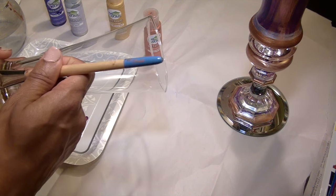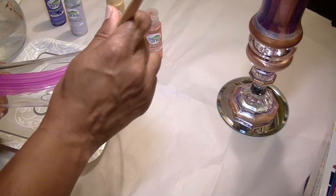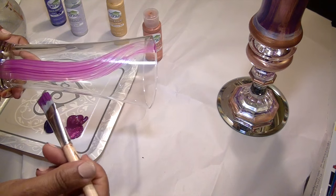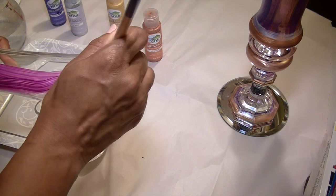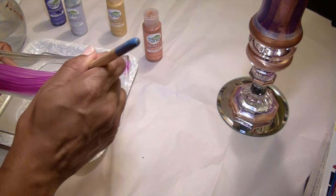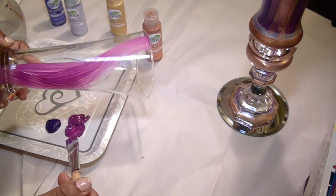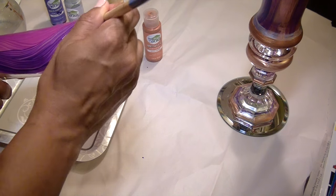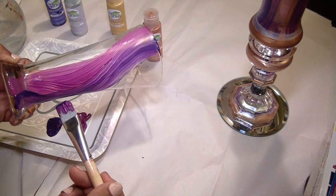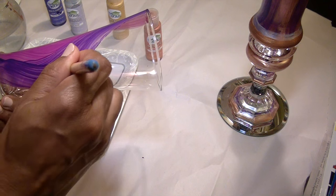To paint this effect, I'm using a medium sized flat brush. With a light coat, I'm sweeping from the bottom to the top of the glass using a semi-curve motion. As I add different colors, I slightly overlap the color before it. I'm making sure the colors go on light so it stays a little bit transparent.